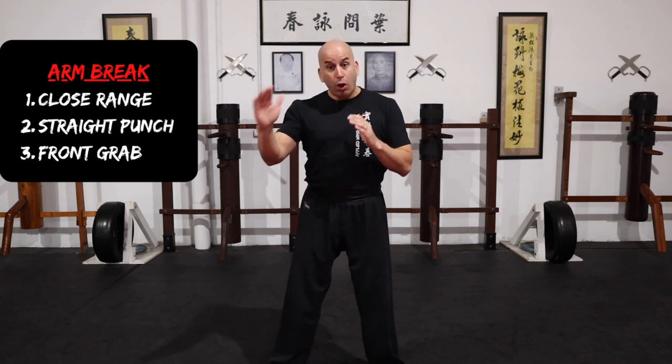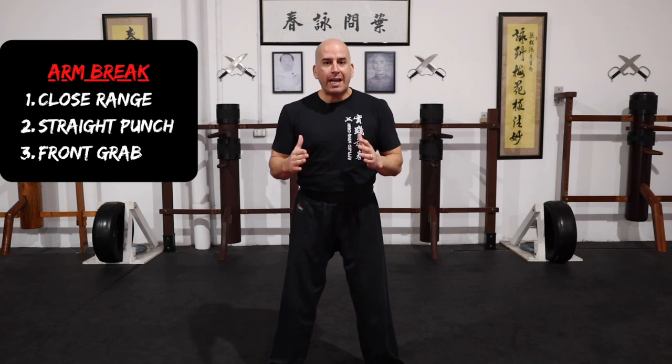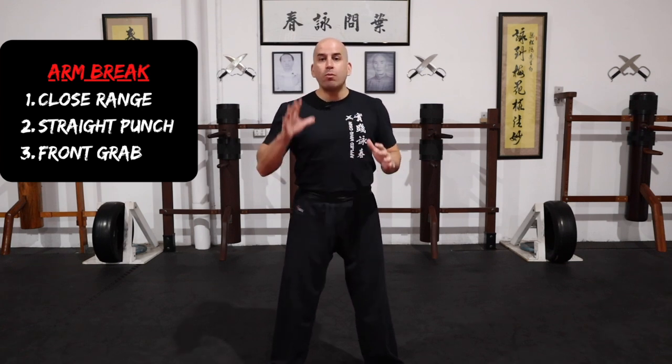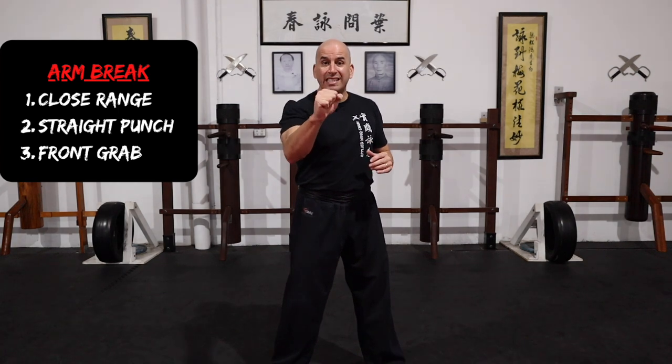So guys, for today I'm going to show you three different strategies you can use to break the arm when someone is approaching you and is at close range. The second option is when someone launches a straight punch at you. And the third one is when someone has already put their hand on you and is maybe trying to choke you with that single hand. Okay guys, let us not waste time, let's get started.